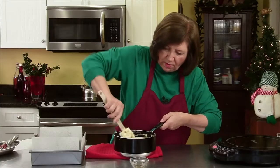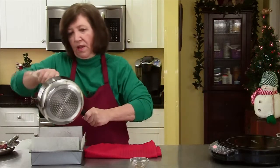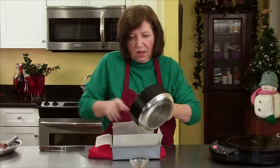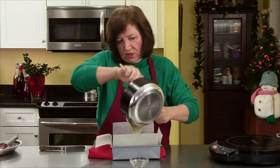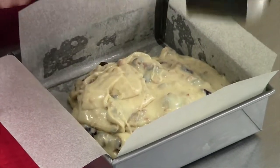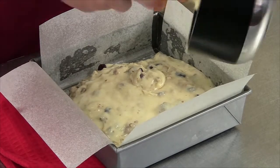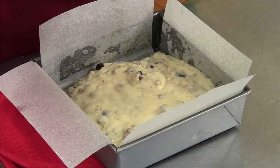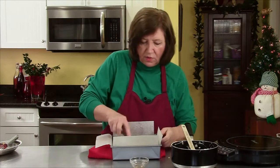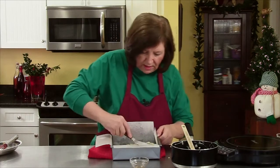Get it into our pan, and then we will put this in the refrigerator and let it set up. We need about two hours to set up or so, maybe a little bit longer. All of that in there. Smells delicious — it really, really does. Just use my little offset spatula to get it into all the corners before it starts setting up.